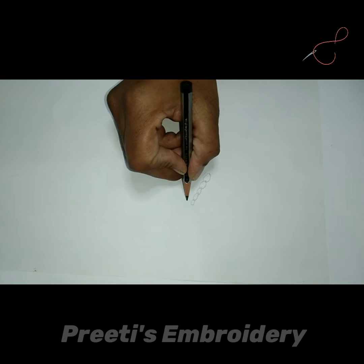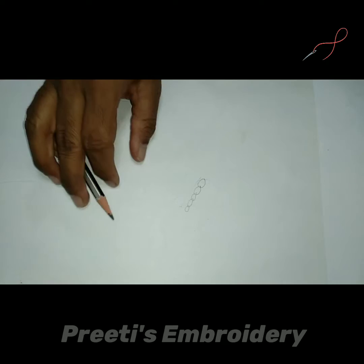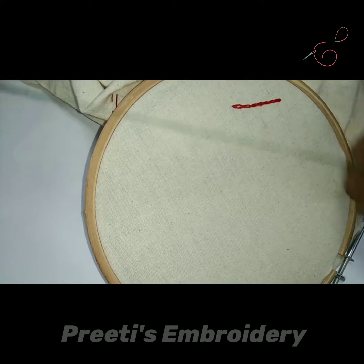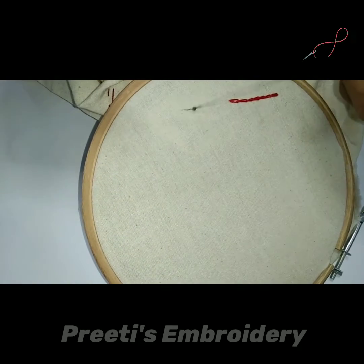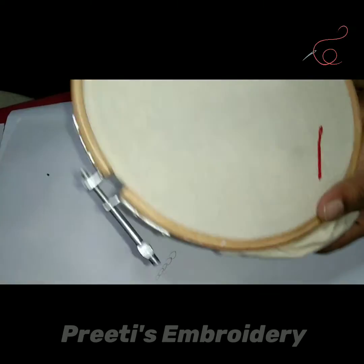This is how it is formed, so it is called chain stitch. Now I'm going to show you this chain stitch on the cloth. As usual I have taken a cotton thread of two threads and I'm going to do a straight line.